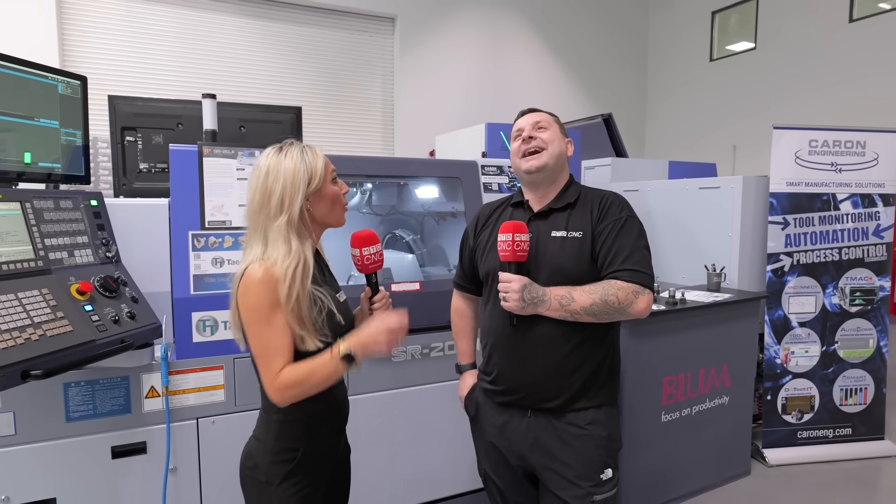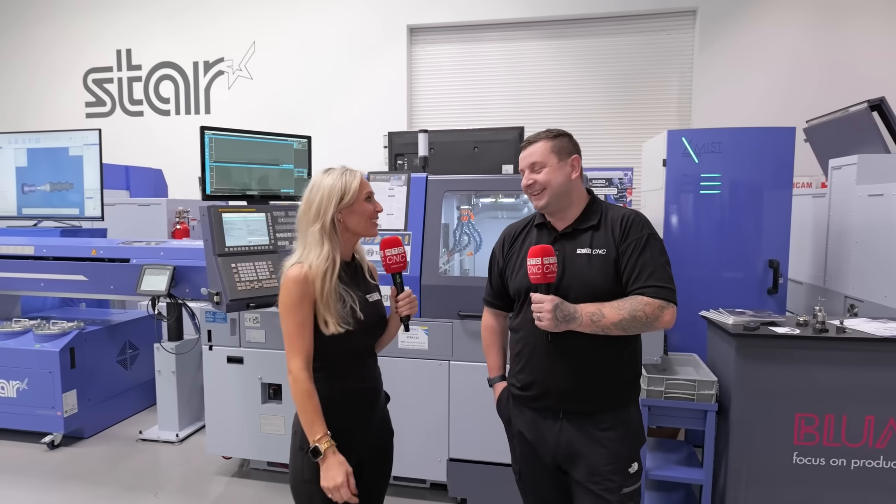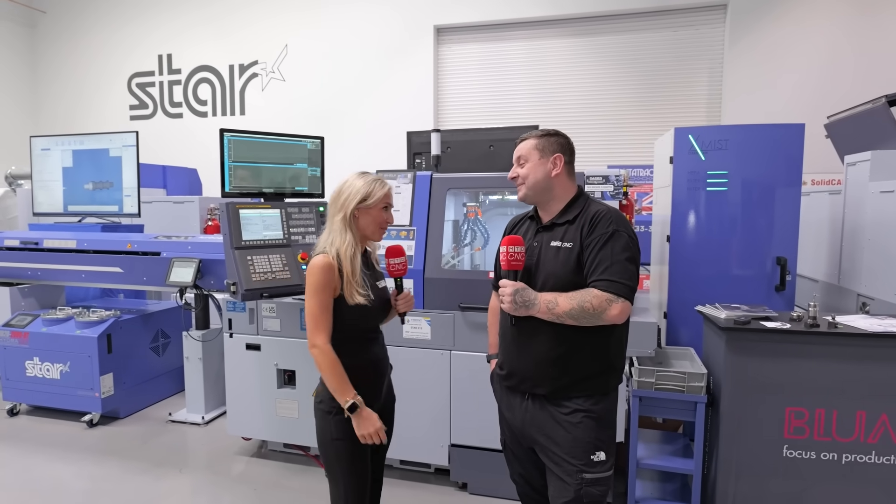I think we've got to stop filming now because we need a little lie down after that! Tom, for you to absorb all that information is pretty incredible. Thank you for taking us on a tour around this fabulous showroom.